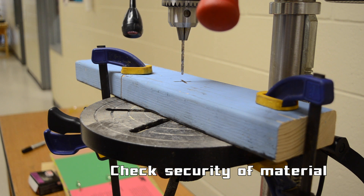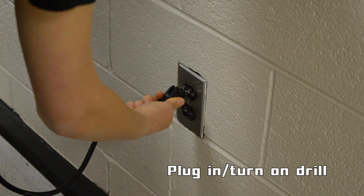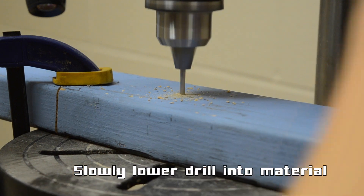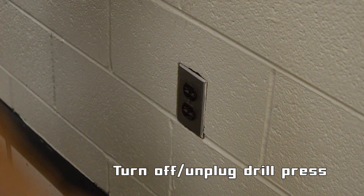Check to make sure the material is secure. Plug in and turn on the drill press. Slowly lower the drill through the material by turning the crank with your right hand, making sure that the hole goes all the way. Then unplug and turn it off.